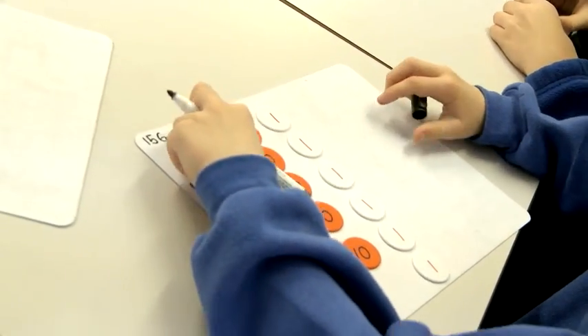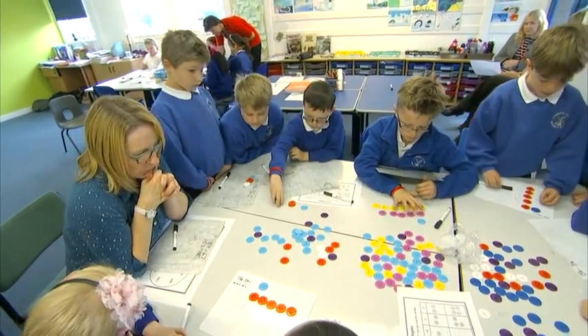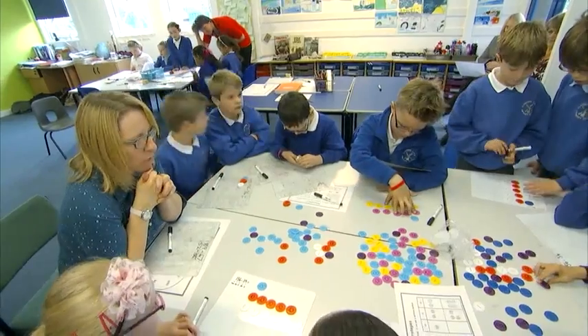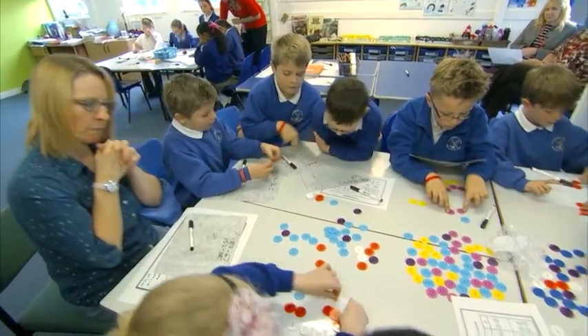So we have got to subtract 34 from 156. Do you think you can work out the solution using those place value counters? You have 156 — can you subtract 34? So if you subtract 34...